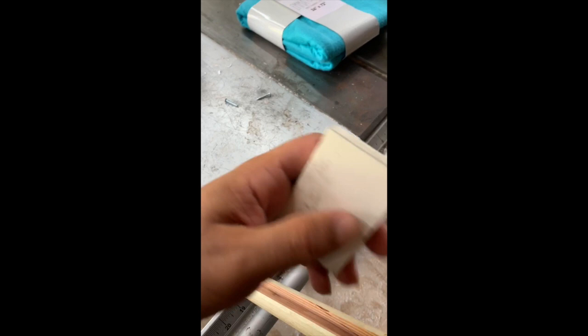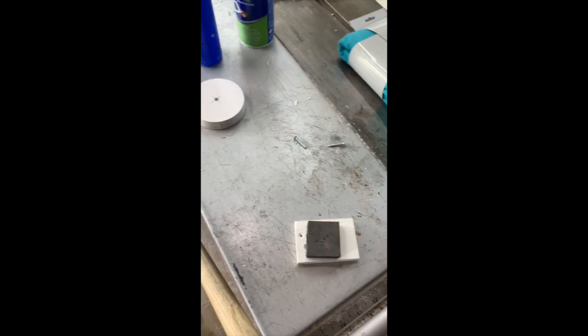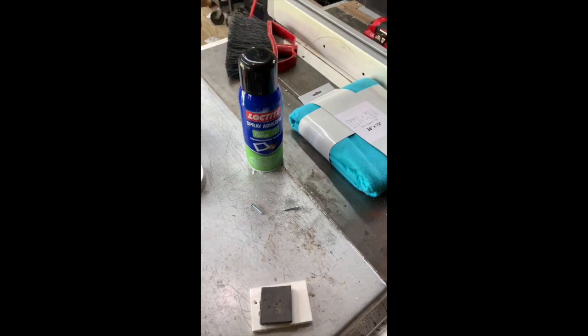I'll probably leave some space out here and put a little piece of foam in between for the tip — have it come out just a little bit. The foam I'll use is just some scrap EVA foam that I'll cut to fit in there perfectly, so the tip will go on nicely.